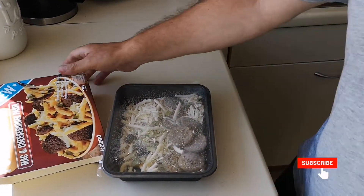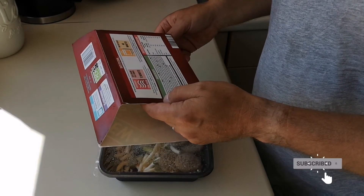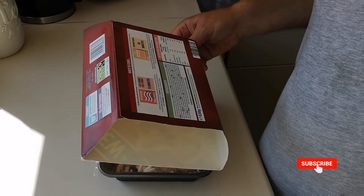So you've got to pierce the film lid several times, cook for seven minutes, then stir and open the lid, then replace and cook for a further five minutes.